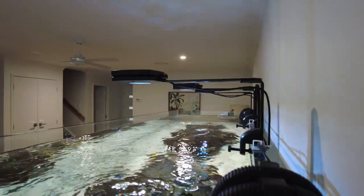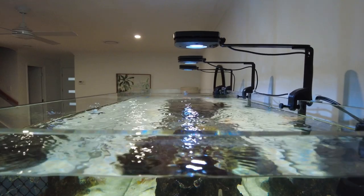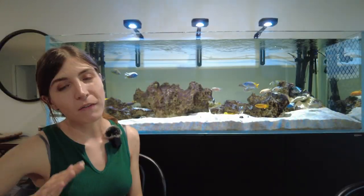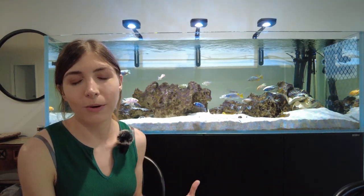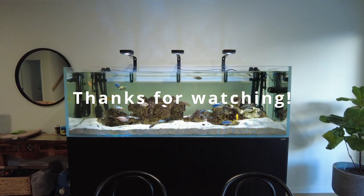If you want a rimless tank, then hands down I 100% absolutely love this tank. It has been awesome — I appreciate it every day and I've really loved it. If you found this video helpful, please let me know. I'd love to hear your thoughts about the Waterbox and whether you've got one or are thinking about getting one. Put any questions down in the comments. If you'd like to see more content and more of my setups and reviews, please subscribe to my channel and I will see you guys in the next video.